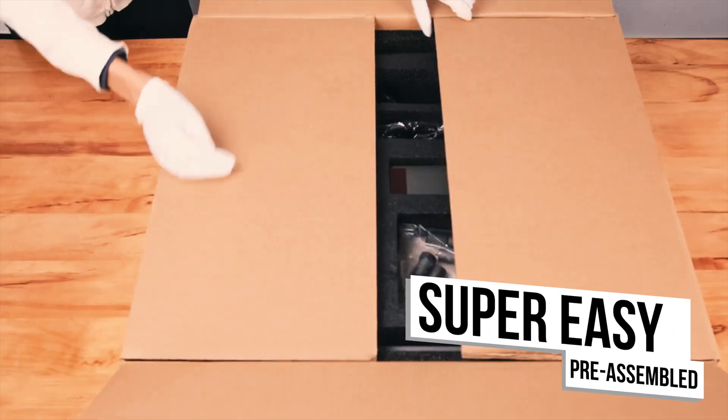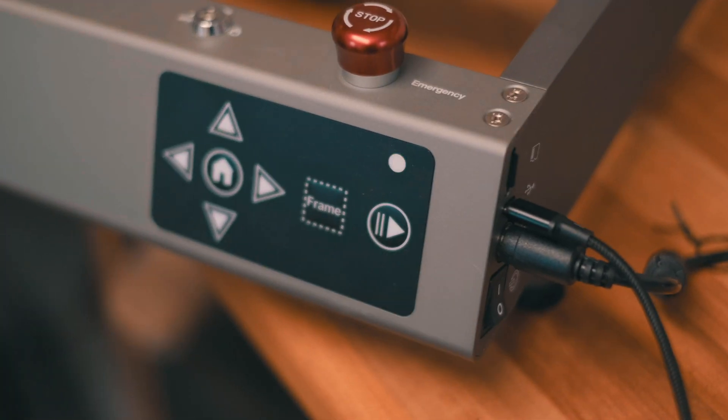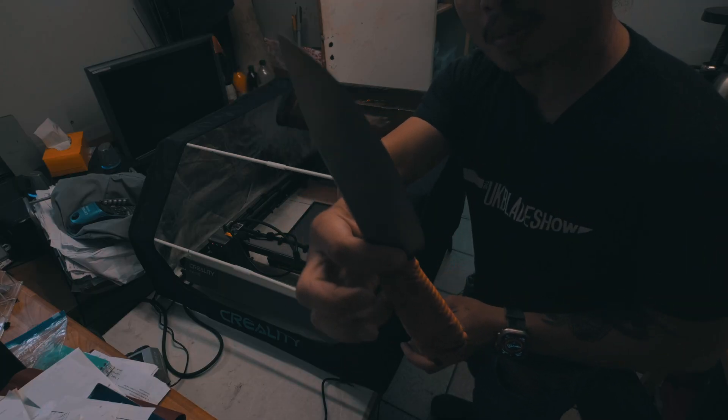Setting up the Falcon 2 is straightforward. It comes pre-assembled and only requires you to connect the air pump cable, mount the laser module, and plug in the cable. After that, you're ready to do your first engraving test.